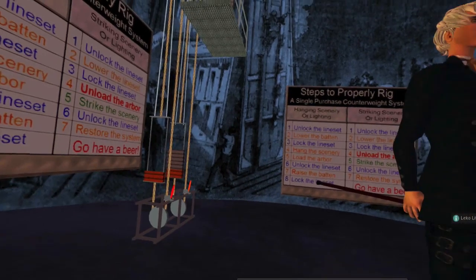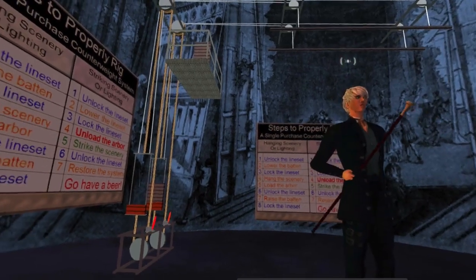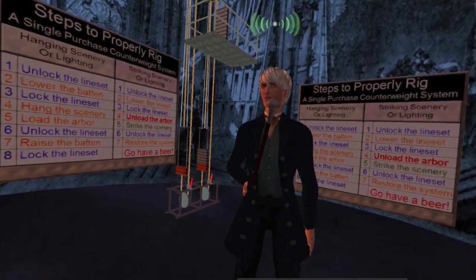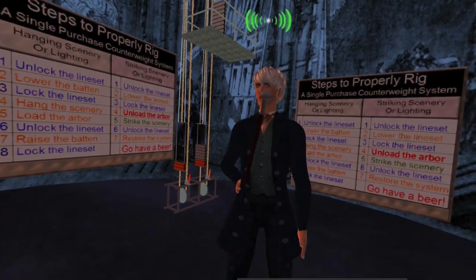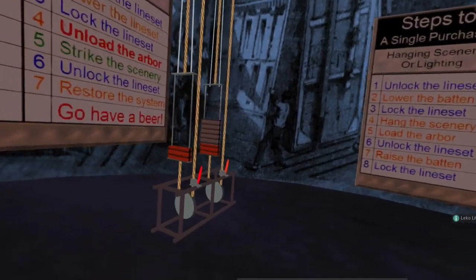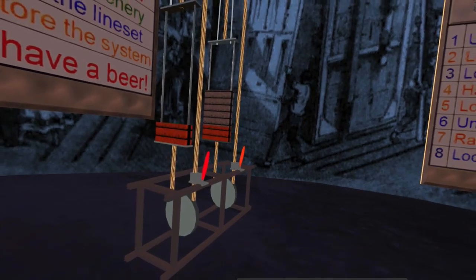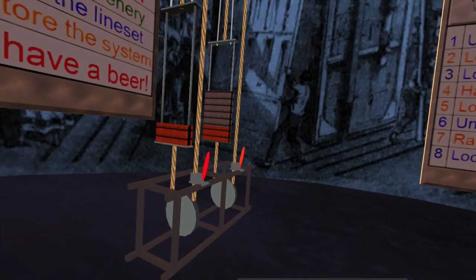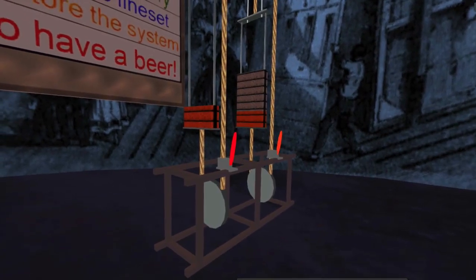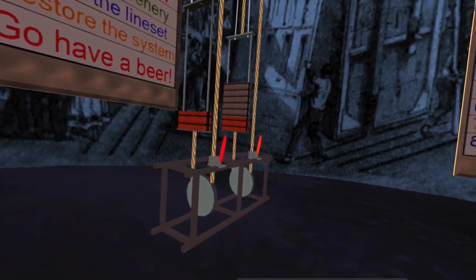Remember, like on a seesaw, when the arbor goes down the batten goes up, and when the arbor goes up the batten goes down. The operation is very meticulous and things have to happen in the correct order. Two parts are critical: we have our rope lock, and before we move the arbor up or down, we have to make sure the lock is off. Then we secure the rope in the system by putting the lock back on. There is also a tension block down below, which keeps the loop with tension so that you can operate it very easily.